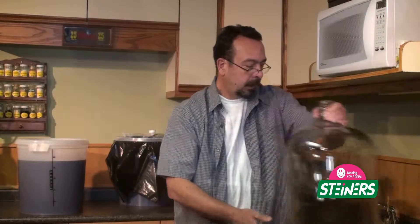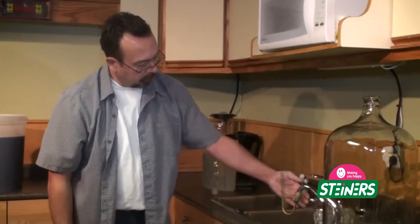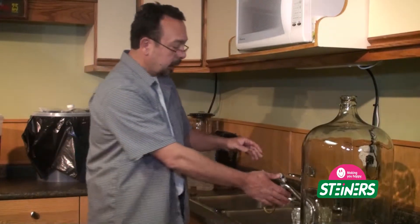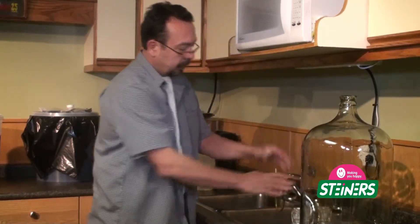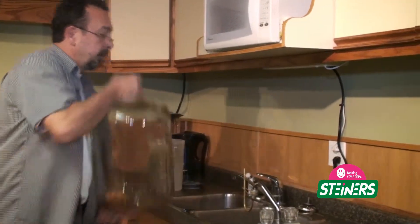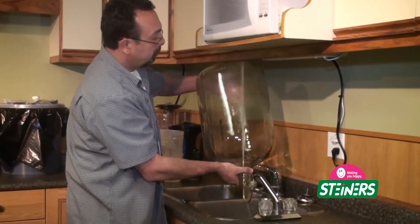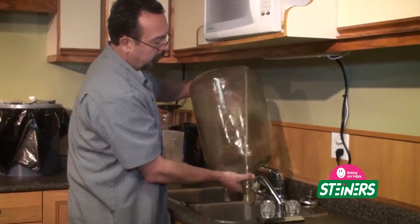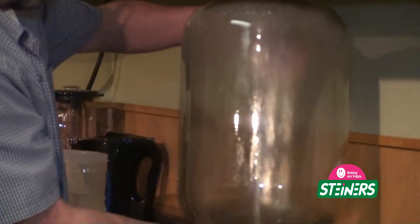So there it is, all empty. Now we are just going to give it a rinse, and I do that with what we call a bottle washer. I actually have a second set of taps built into this sink and my bottle washer is always on there. It is basically a valve that when you push a bottle onto it, it gives you a big spray of water — very nice for cleaning your bottles.